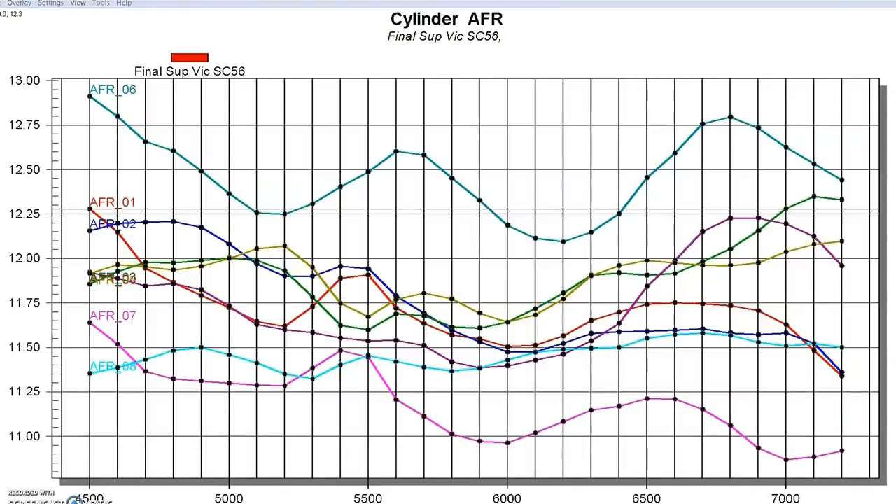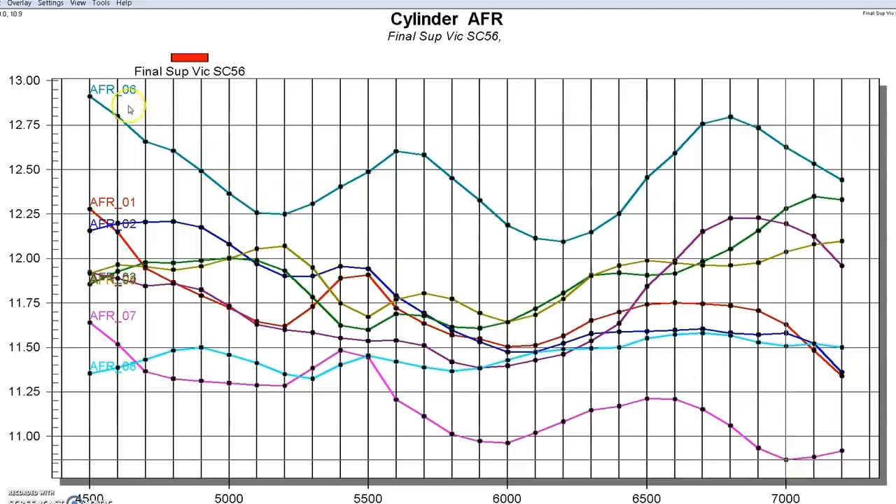Here is the air-fuel ratio of the eight cylinders on our supercharged application, and there are two things to notice. First, if you take a look at cylinders six and seven, just like with the NA version, those are the two biggest outliers. The richest point on cylinder seven is 10.9 and the leanest point on cylinder six is 12.9 — a difference of two air-fuel ratio points, which is quite a bit on a supercharged application. You might get away with that on NA stuff, but you certainly wouldn't want it to be that lean on a supercharged application for very long. The other thing to note is that all the remaining cylinders were bunched up fairly tightly, meaning they all had roughly the same air-fuel curve.